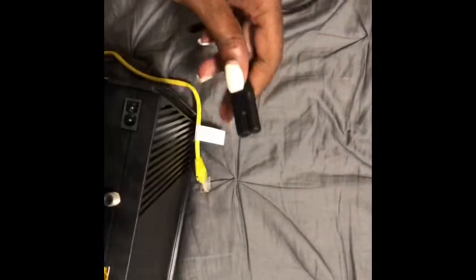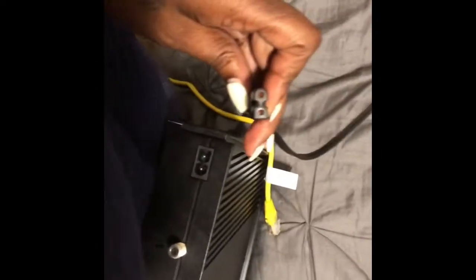What you're gonna do is take the wall plug cord and put the receiving end in the back — match it up in the back like so. Sorry, I'm working with one hand. Then you take the cat5 cable.